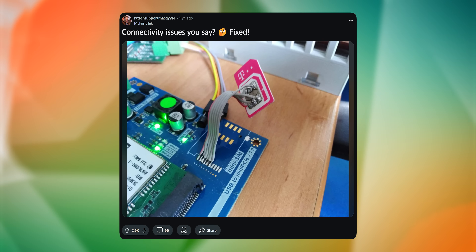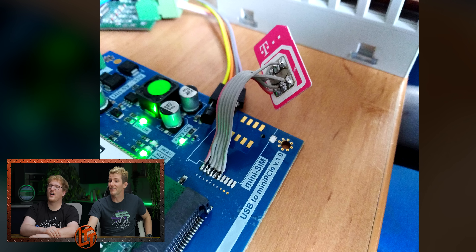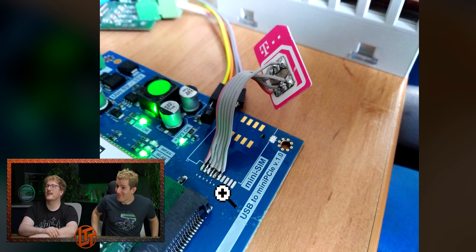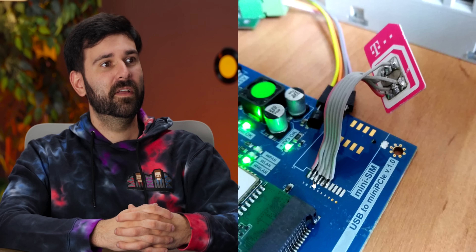Oh my God, that's a SIM card. That's sick, dude. So the PCB for whatever device this is — it didn't come with the little bracket for it. I love this. I don't think I've ever seen somebody solder to a SIM card. That's very clever.